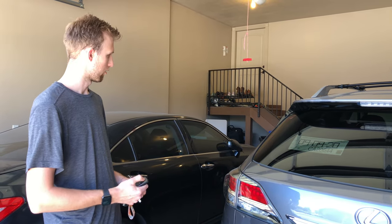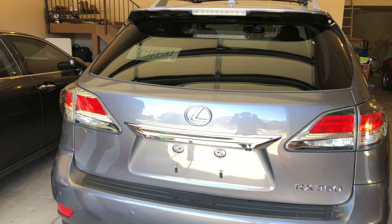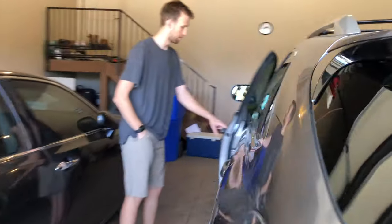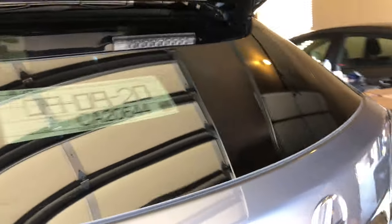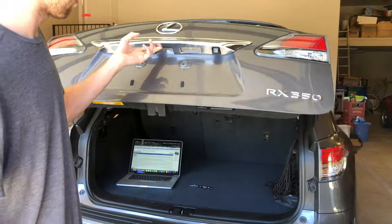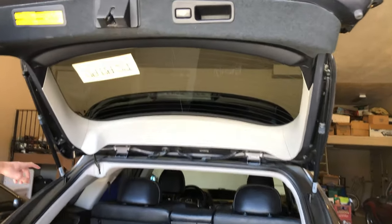The issue is we try to unlock the trunk and you hear that long beep. We try to open it and push the button, and it doesn't unlock. It manually opens just fine, but pushing the button doesn't work — just that long beep.